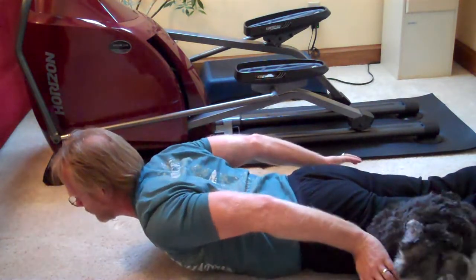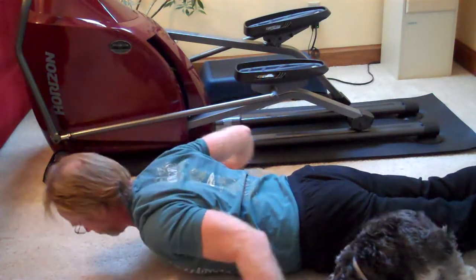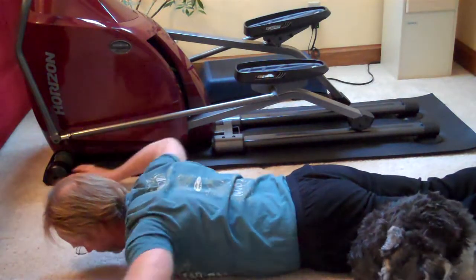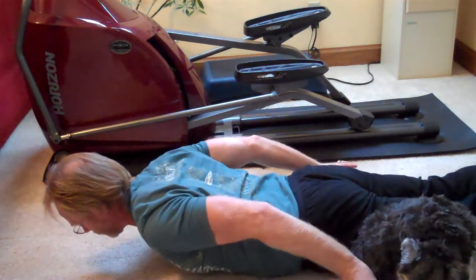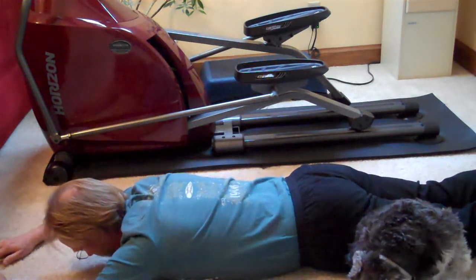Up and back. Notice that my head's not looking up — I keep my head in a neutral position. And again, before you start this exercise, draw in and clench your glutes. Do that for 15 times.